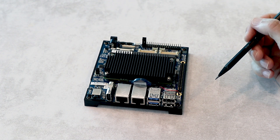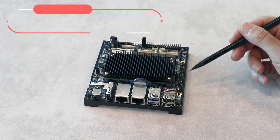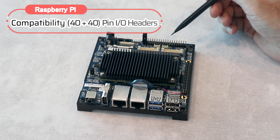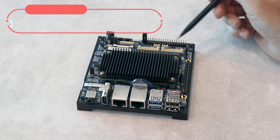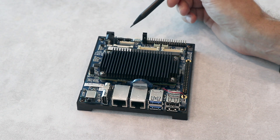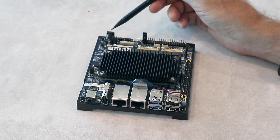Let me show you the connectors, starting from this side. Here is a 40-pin Raspberry Pi compatible pin header. Here we've got another 40-pin pin header for additional signals. There is a dual channel LVDS connector, a USB Type-C connector, and a power plug.